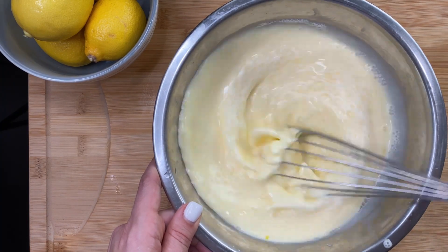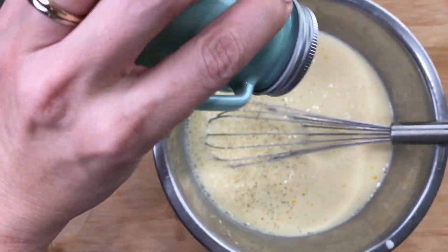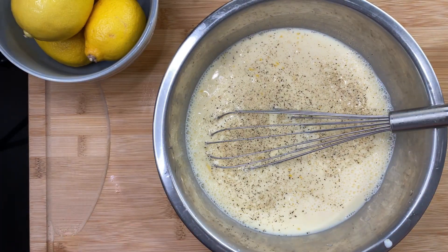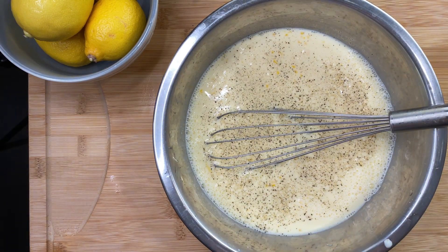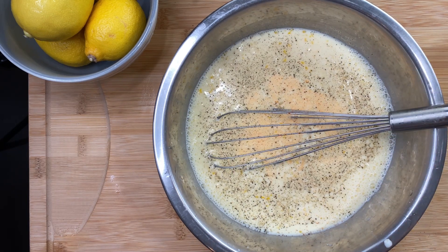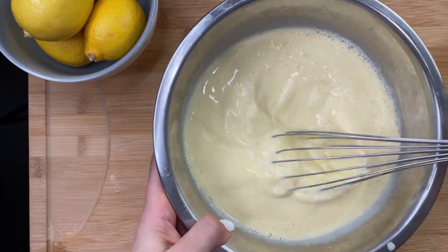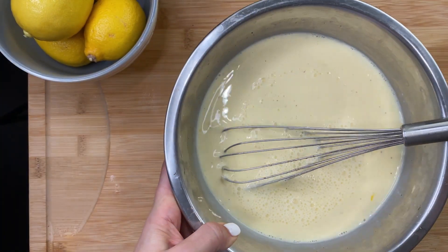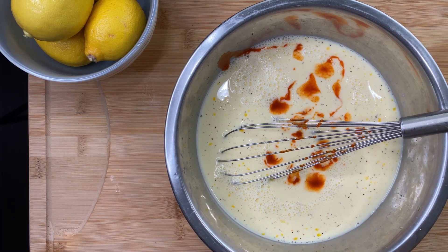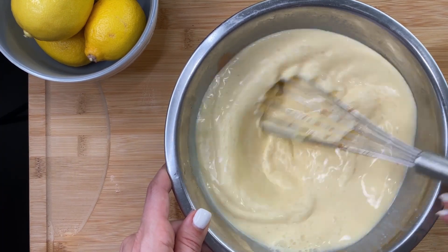Now we're going to add our seasonings. If you've got little ones you're going to want to skip the hot stuff, but my kids are grown so we like a little spiciness. Regardless, you need some salt and pepper in there. I like to add a little bit of cayenne pepper — about a teaspoon, though I'd probably do a tablespoon next time because I like it hot. Then add a little hot sauce too. I had Cholula on hand — if you've never tried it, it's delicious, not super hot but very flavorful. Give it a little whisk.